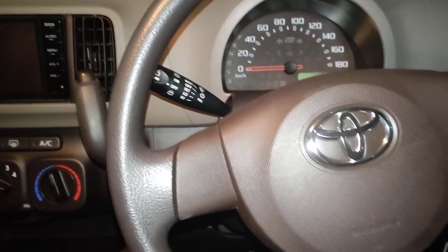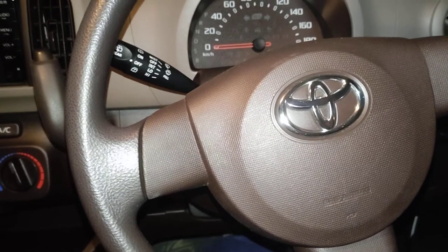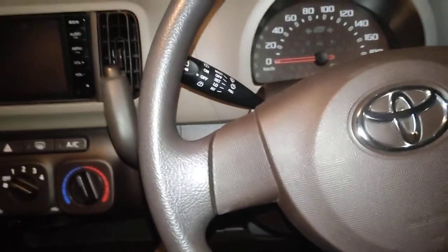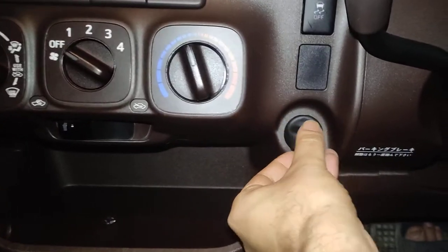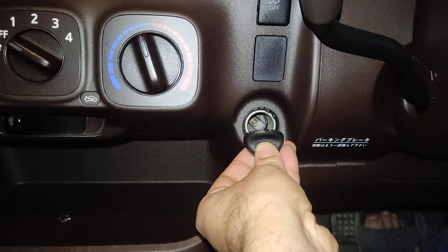Today we are going to learn where the fuse box of the Toyota Passo is located. This is a 2015 model Toyota Passo, and we want to change a fuse related to this socket because it's not working. We'll check if the circuit is broken and if the fuse is good or not.